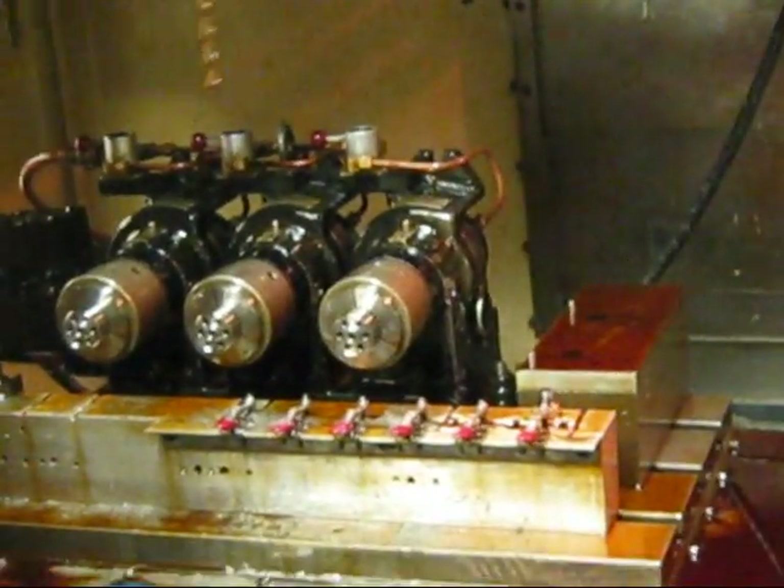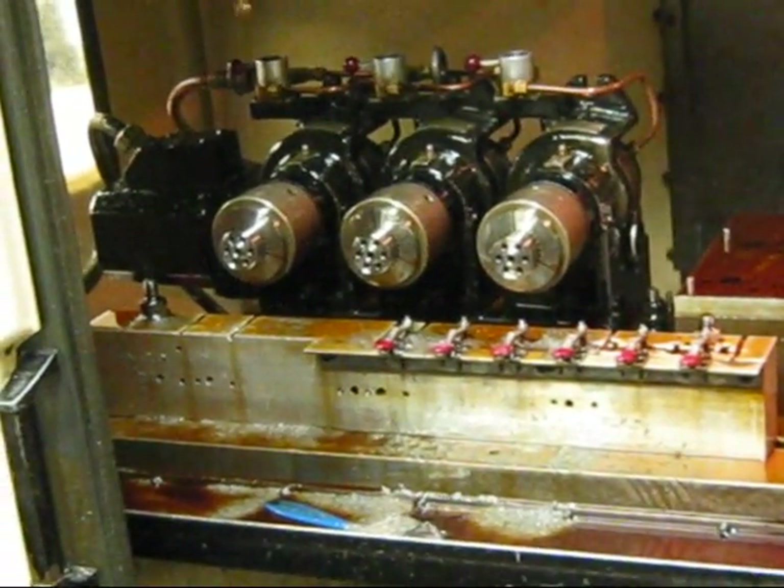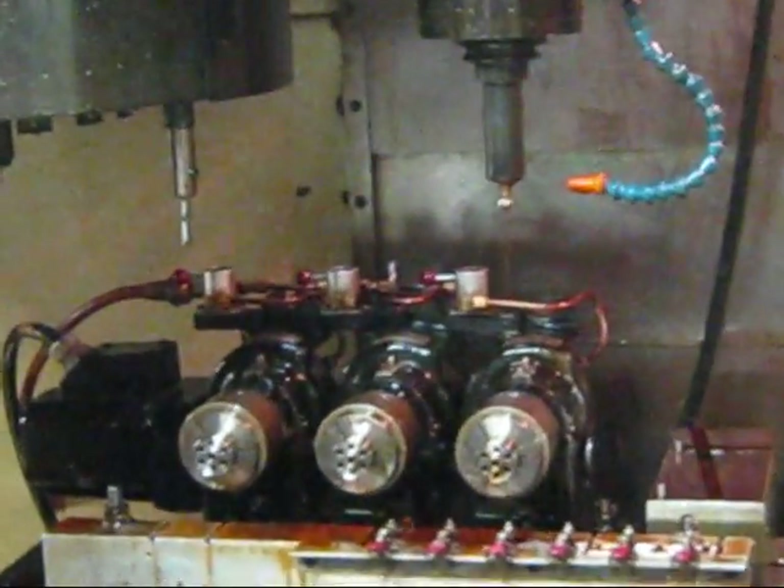So we got them - we put them on the crossbar to put them in precisely and pneumatically. Here we go. Cut that stuff.